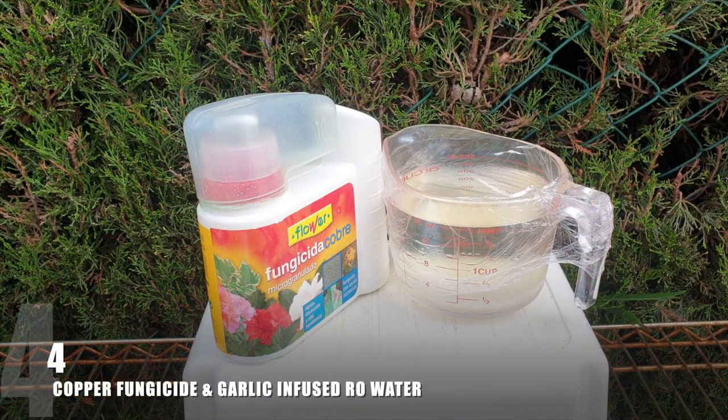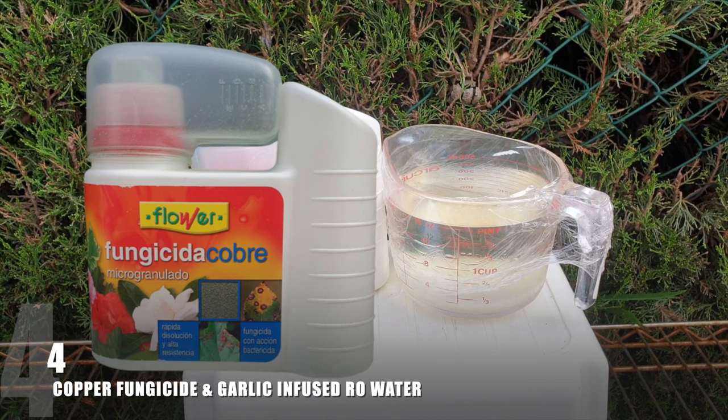Coming in at number four are fungicides. I find I don't need them as much in my climate because eight months of the year it's hot and dry — not much humidity, not much rain for 80% of the year. So fungicides are just a preventative measure. If temperatures are dropping and I'm pushing the limit on my orchids staying outside and enjoying late-season or early-spring rain, temperatures may not protect them from fungus. I use a copper fungicide on the left, which has been relatively successful.